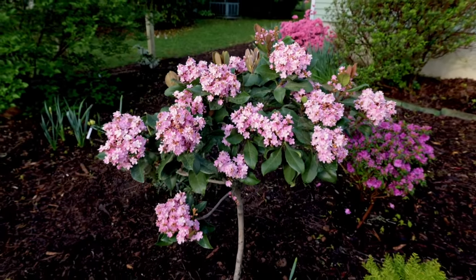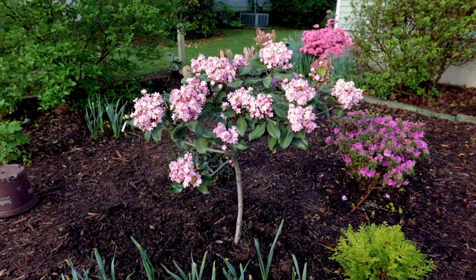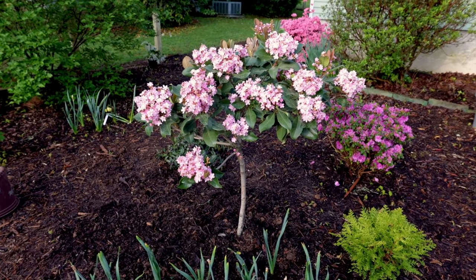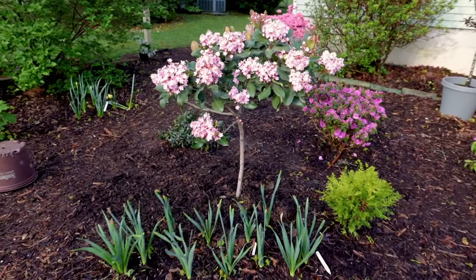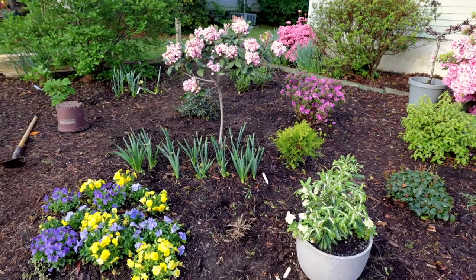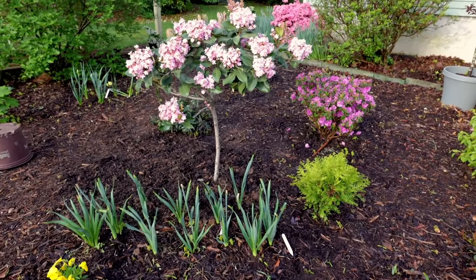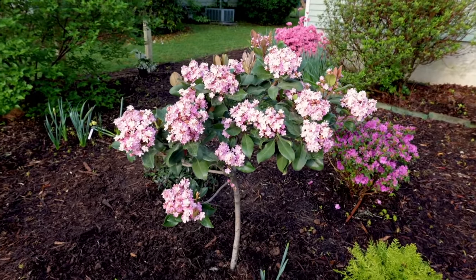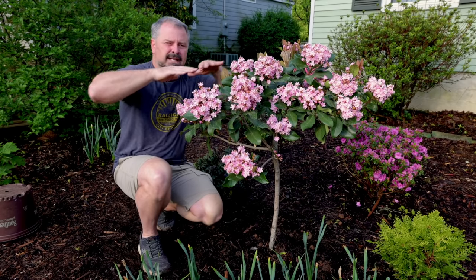Rosalinda grows very quickly — you can see the new foliage coming in as the blooms finish. A couple times a season I'll just prune it back into the ball shape I want to keep. Twice a year I'll fertilize it in the spring. I'll be moving the camellia and adding some perennials for summer color in and around this Indian hawthorn. I'm also building a small fence along the street and plan to use at least one more tree form there.